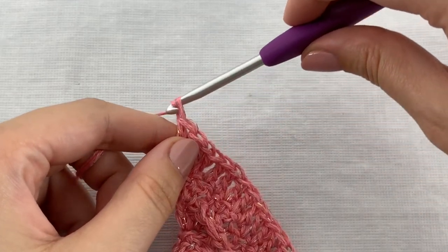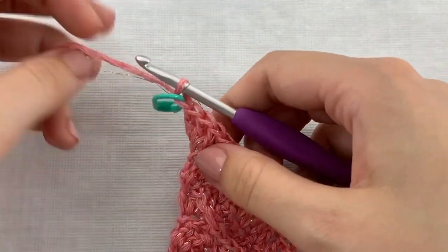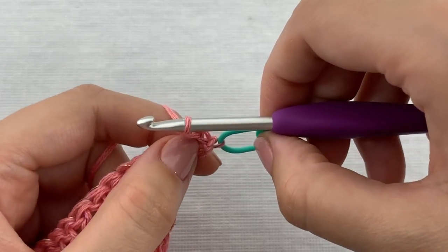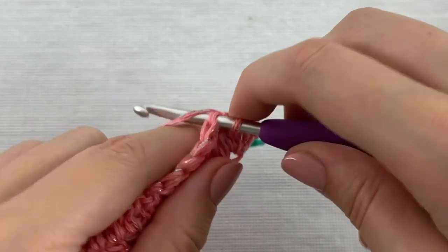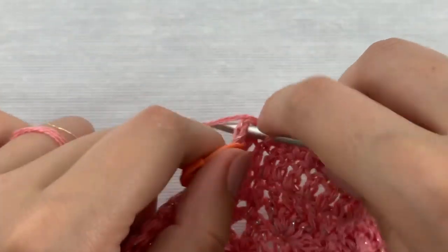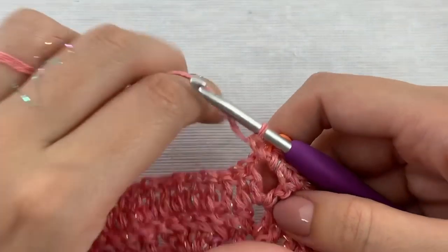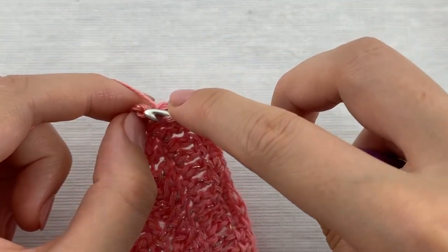In row 9 we will chain 1 which counts as the first single crochet, then insert a stitch marker so you will know where to insert the hook on your way back. Then work two more single crochet stitches in the first stitch. Then work one single crochet stitch in each stitch to the center chain 2 space. Work one single crochet stitch, chain 2, one single crochet stitch in the center chain 2 space. And again work one single crochet stitch in each stitch to the end. Work three single crochet stitches in the last stitch.